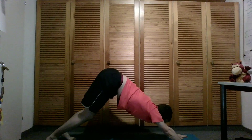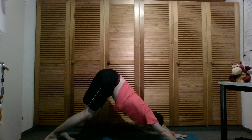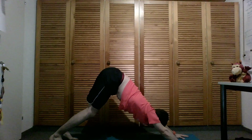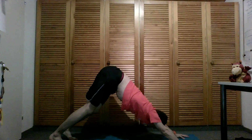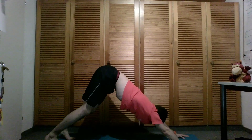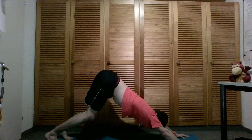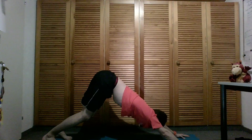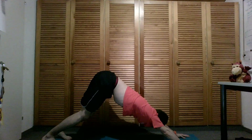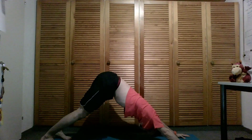In downward facing dog again, take some breaths here. Find more length from the heart to the fingers when you breathe in, and from the heart to the hips — get longer, longer, longer. Next breath, you also want to push your heels down to the floor.